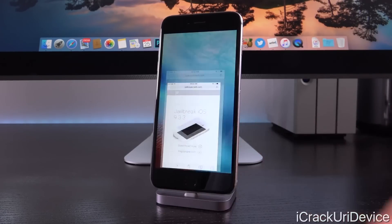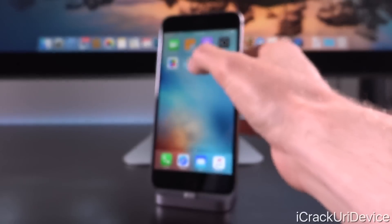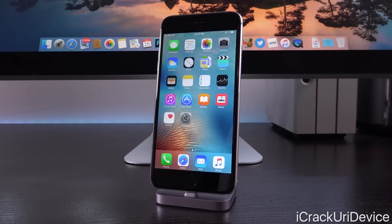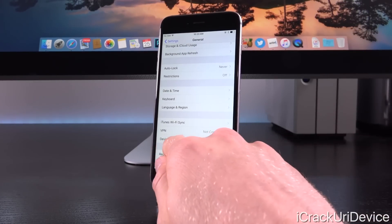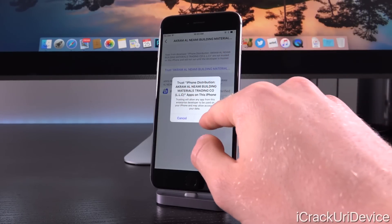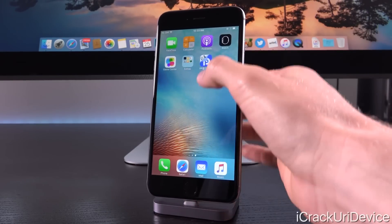Remember, this is using a Developer Enterprise certificate, so we actually have to trust it inside of the Settings app before we can open it. I'm going to show you guys what happens when you try to open it without first having trusted that certificate. As you can see, it says Untrusted Enterprise Developer — that just means we have yet to trust it. That doesn't mean anything's wrong with it; it's the same one that's delivered through the PP Helper tool by Pangu. So go ahead and launch the Settings application, followed by General, then scroll down until you see Device Management, tap on the Enterprise app listed there, tap Trust, and then Trust again to confirm.